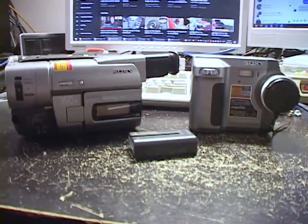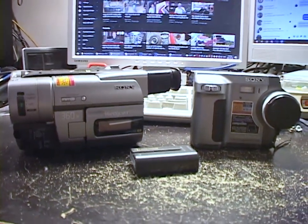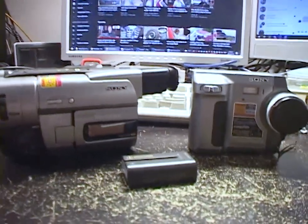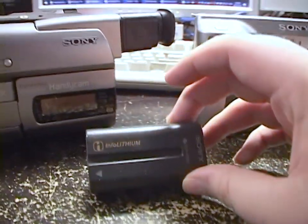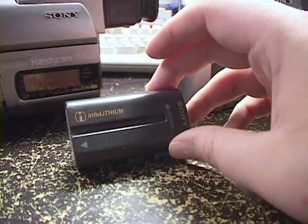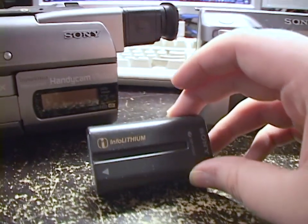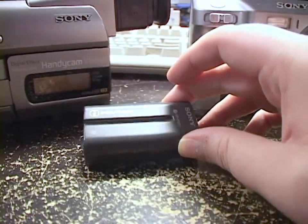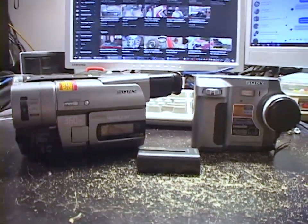You can try and buy a new old stock battery, and that might or might not work. Age alone does often kill these batteries. It might depend on who made the cells inside — some were made by Panasonic and some by Samsung. You just never know if you buy a new old stock battery.